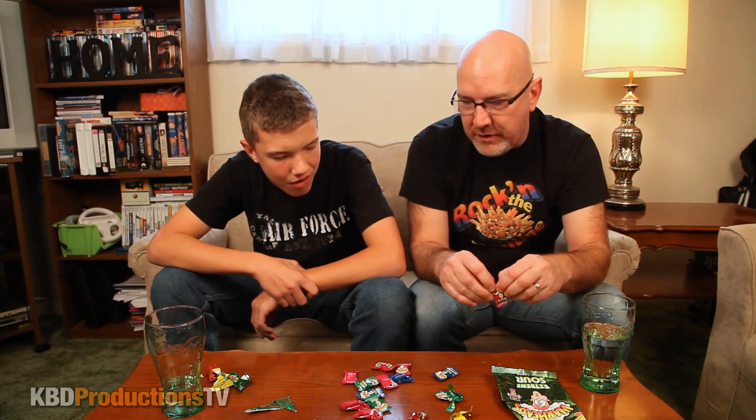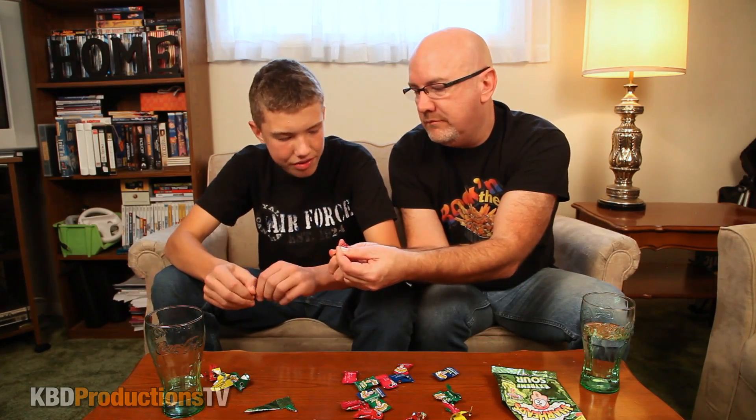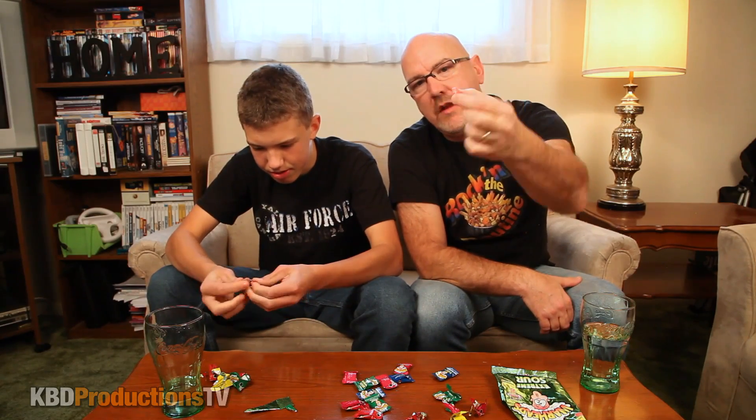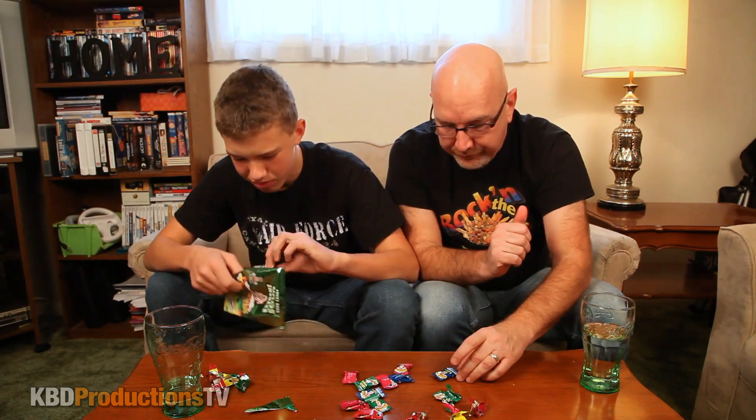We both dislike watermelon, so this should be interesting. Imagine eating 240 of those in a short period of time. Here's the watermelon — it's got that typical watermelon look. Three, two, one — that's more sour! There it goes, right on my left eye — that's when you know it's sour. I'm not a huge watermelon fan so I'm moving on quickly.